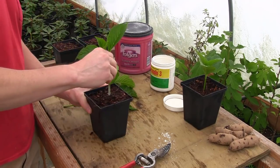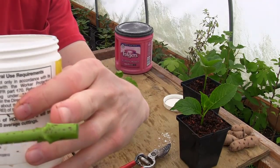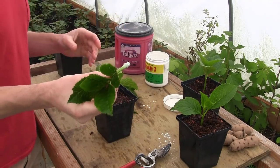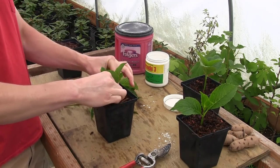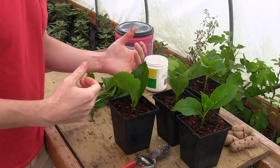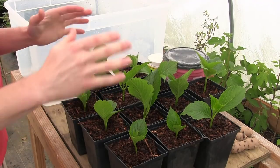Tap off the excess rooting hormone and guide the cutting down into the soil — I'm trying to get a couple of nodes down in there. This one only has one node, cut just below it, so I'll at least get that node covered in rooting hormone to help with rooting. Once all the cuttings are stuck, it's not essential you get them into the propagation tote immediately, but within 10-15 minutes you want to get them in there so they don't lose too much moisture through the leaves — you want them real turgid and full of water.